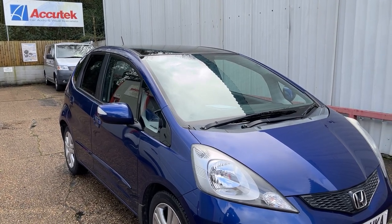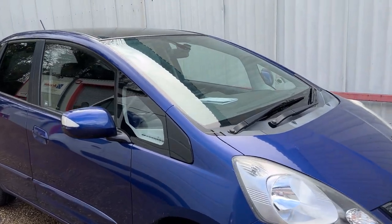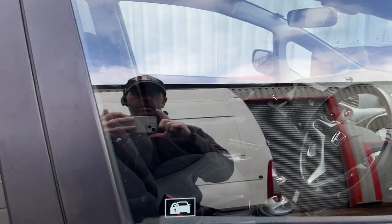Hi, this is Zachy Tech, Car Audio and Visual in Winchester. Here's a little video of an install we've done into a Honda Jazz for 2011.